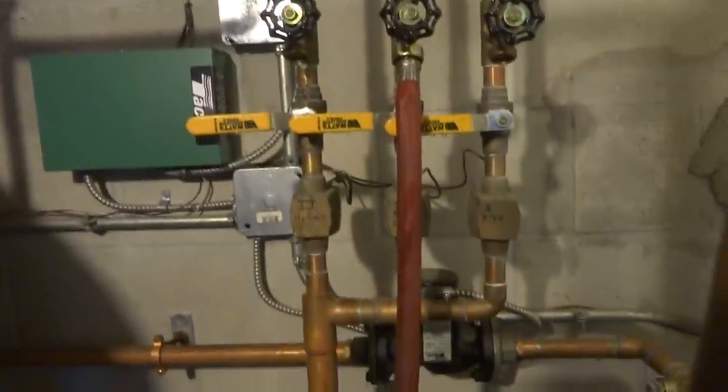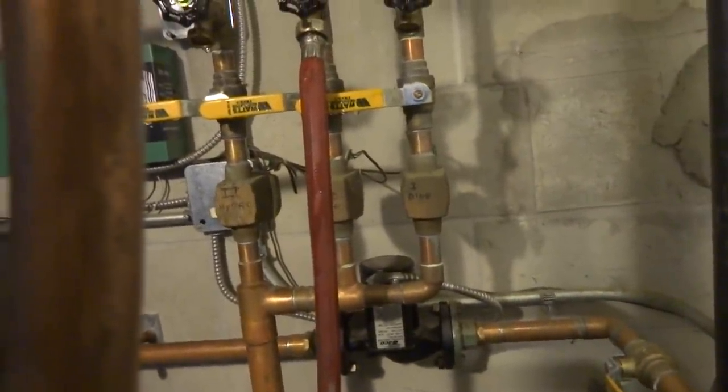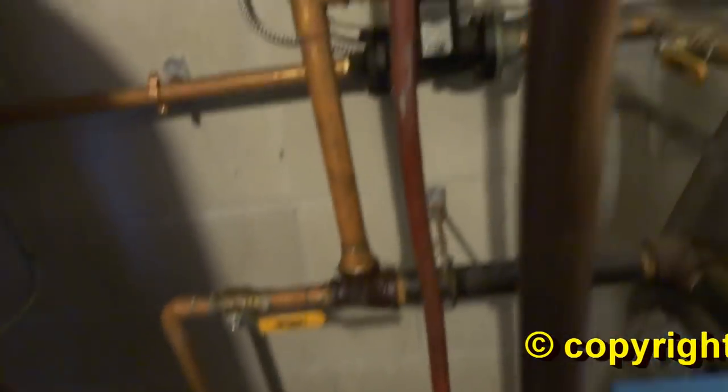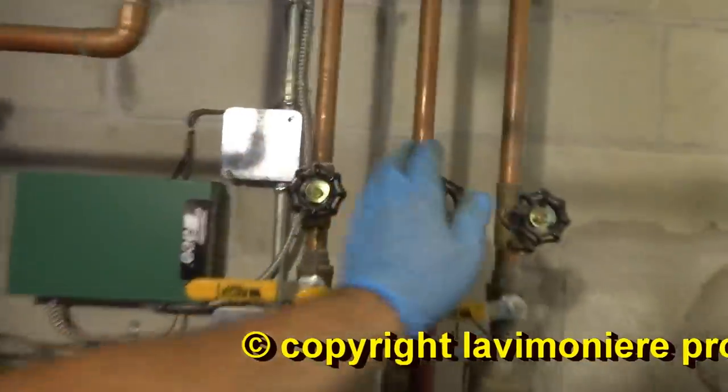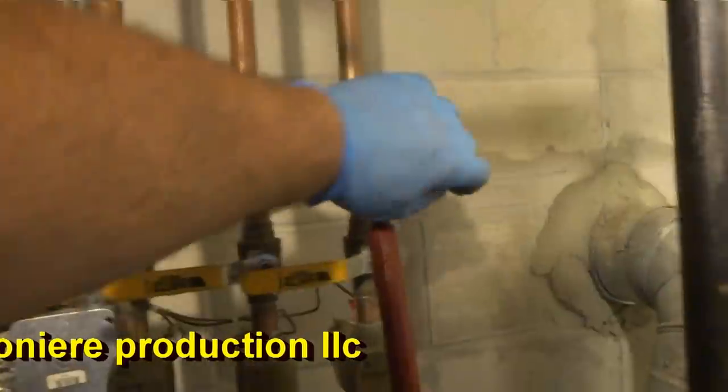Let me do that last one — dining room. Probably don't even have to do that one because we really didn't play with that zone. I really didn't change a lot here anyway. Third one — might as well do it.